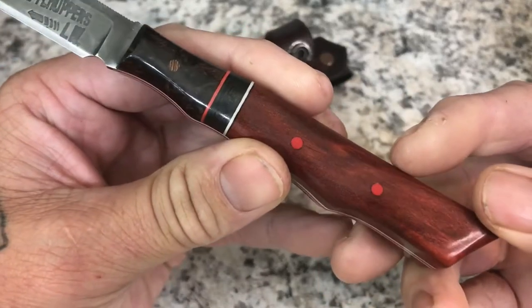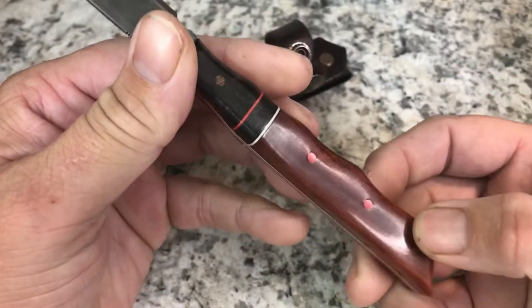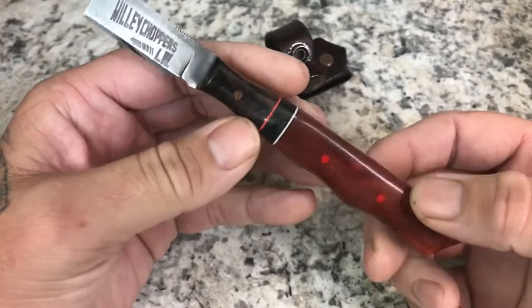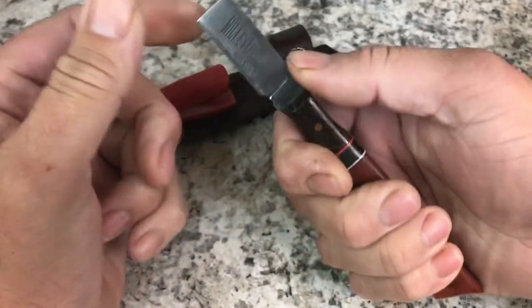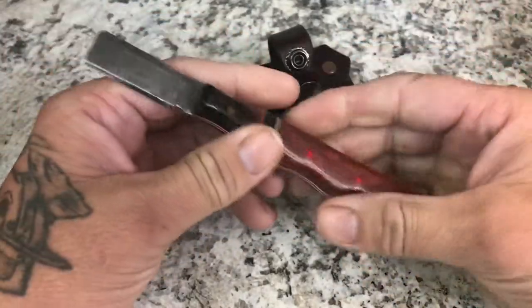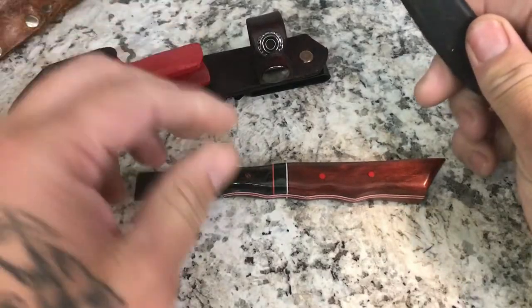He also used G10 pins. These are wooden handles — I'm not sure the exact wood, he's told me before but I've forgotten. The knife is super light. He put some jimping in it which is really grippy, and made it pretty much to the same specs as the Klein and Jannard tools knives.